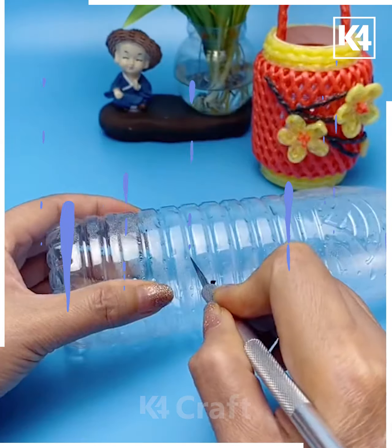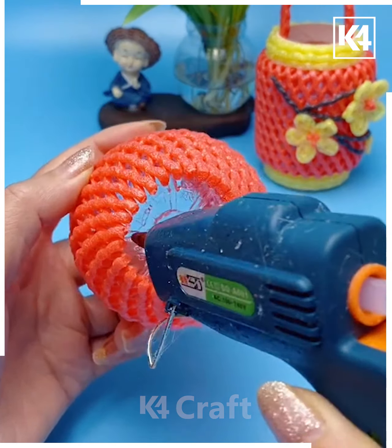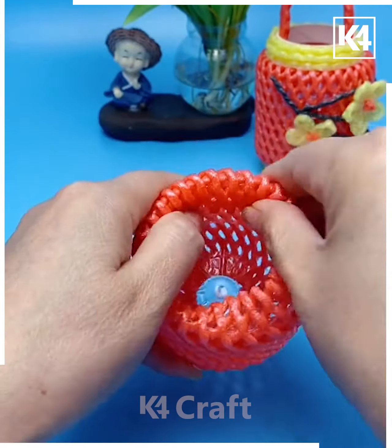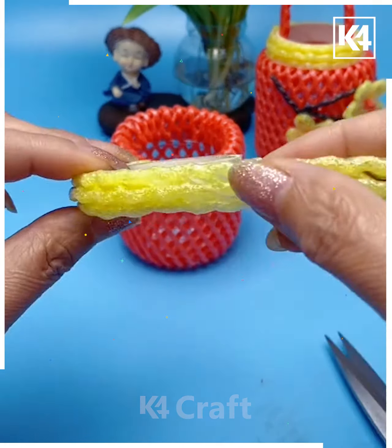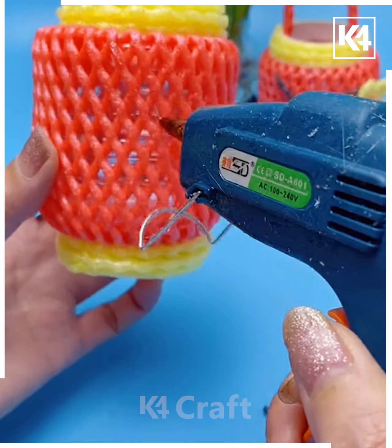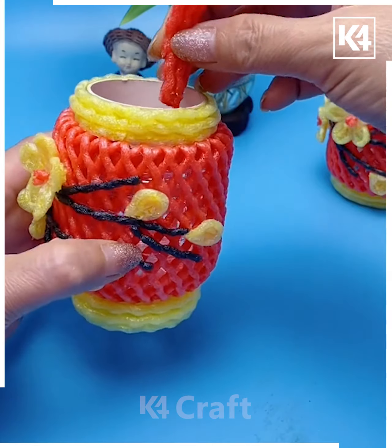For our next craft, cut a bottle and use the bottom half. Cover it with red fruit foam net and using glue stick it together. Cut off the excess or fold it in. Do this on the top and the bottom side. Next, cut out a strip of tape and using some fruit foam net, add it to the top of your creation on either side. Use some glue and add lining to it. Add some flowers to decorate it and then add a handle.